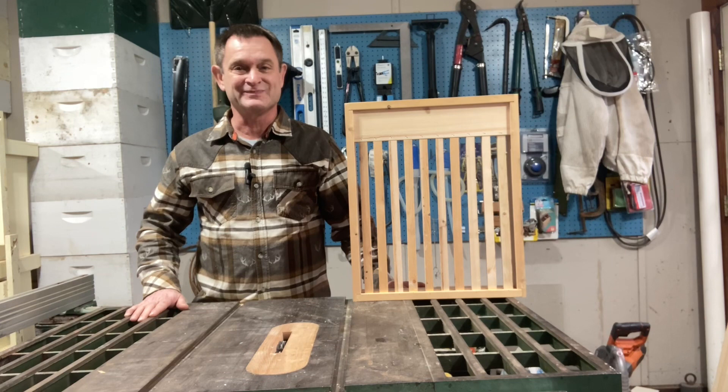Hello everyone, Pappy Richard here. Thanks for joining me. If you're a beekeeper, you know how expensive it can be buying all your wooden components for your beehives. What if you could make some of those components at home? In today's video, I'm going to show you how I made some of my own slatted racks by repurposing some shipping containers that I got for free from a local business. So let's get started.